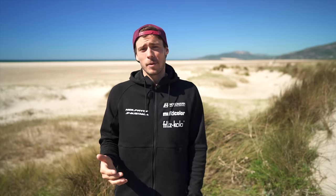If you want to get better at handling overpower, I believe there are three areas to look at. Number one: body stability. Number two: gear tuning. And number three: technique. Let's start with body stability.